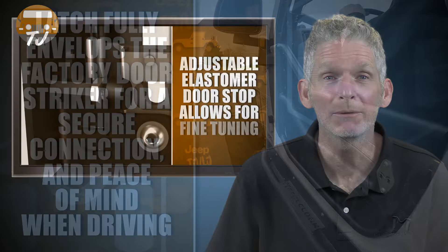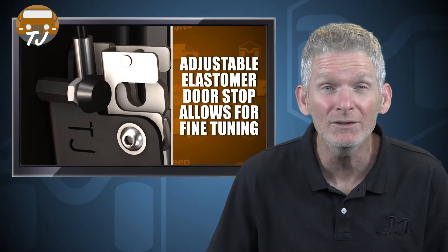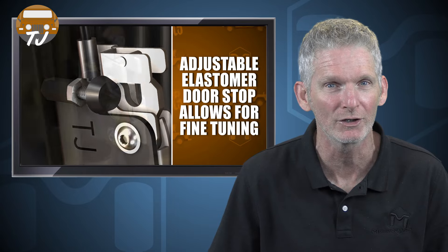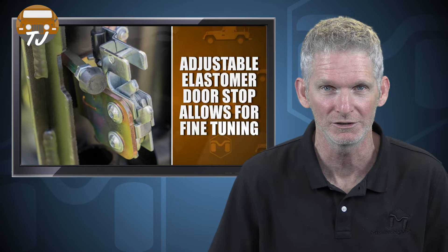The latch assembly comes with an adjustable elastomer door strap that allows you to fine-tune the force required to connect the striker, ensuring the doors close with a feel that meets your expectations — providing closure just like factory doors for a rattle-free experience when on or off-road.